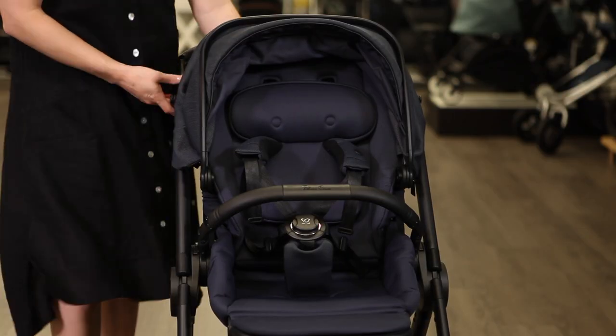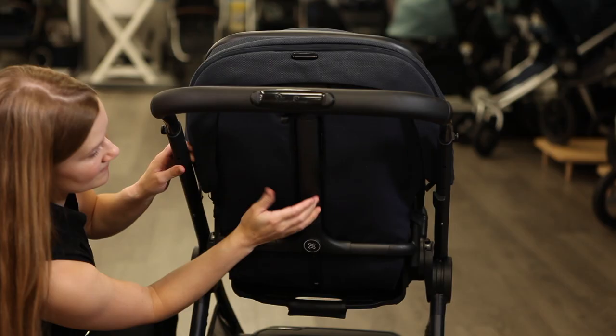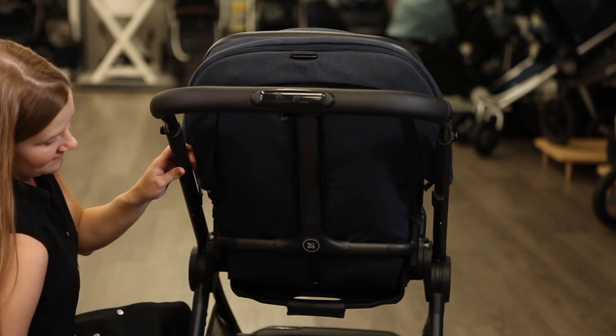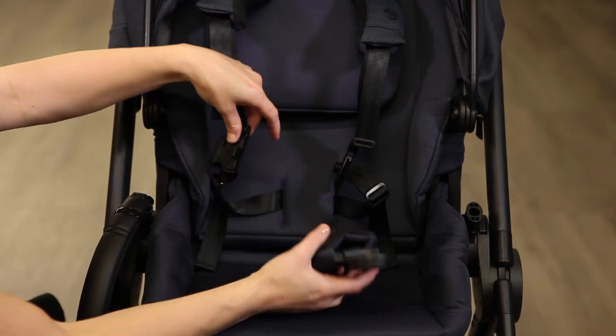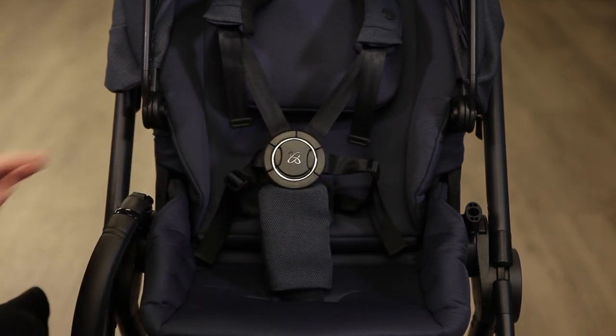For both strollers, adjusting the harness takes mere seconds with the Genius Harness System and magnetic buckle. Squeeze the lever at the backrest to move the shoulder straps and headrest up or down in one motion. Buckle your child in quickly and securely with a quick-to-click magnetic five-point harness that is softly padded.